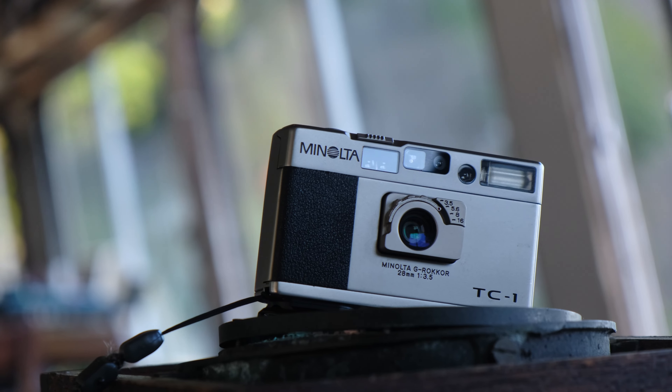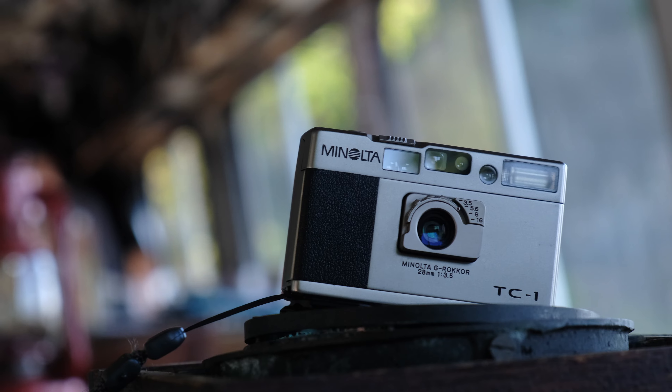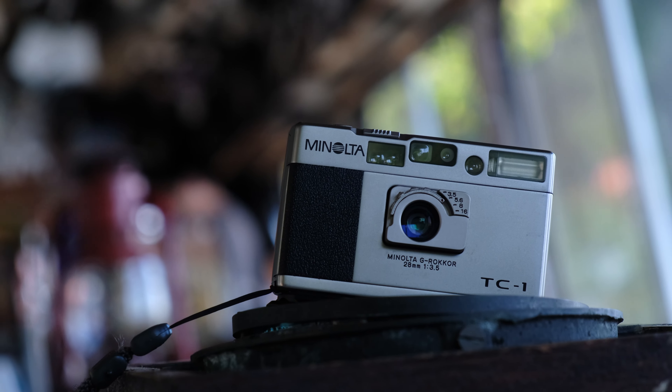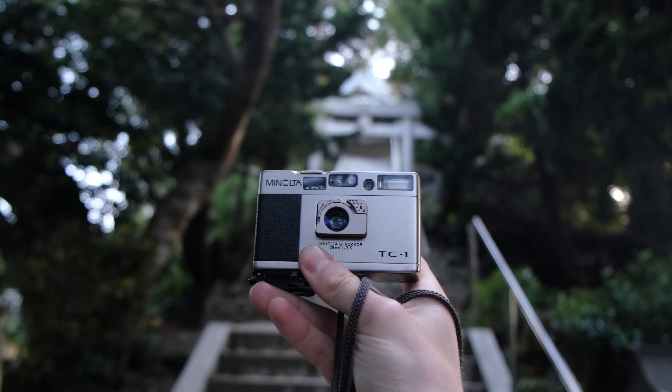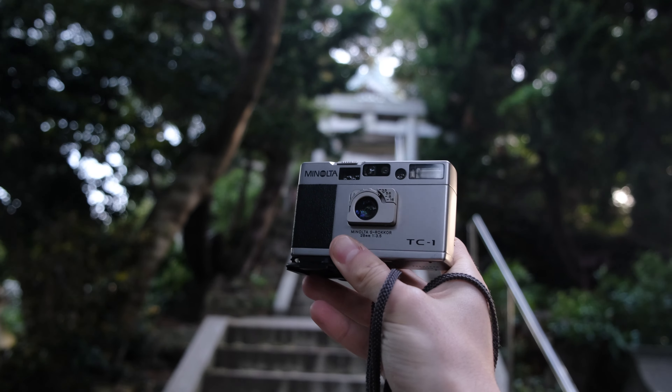In 1996, Minolta released the V Camera 1, or TC1 — quite possibly the greatest film point-and-shoot of all time. It fits a full-frame 28mm f3.5 lens, flash, and viewfinder into a footprint barely exceeding the size of a credit card.